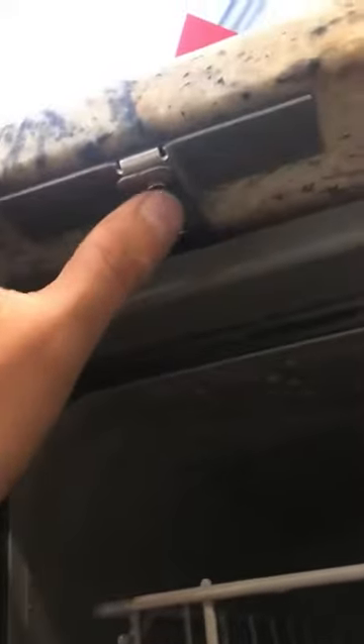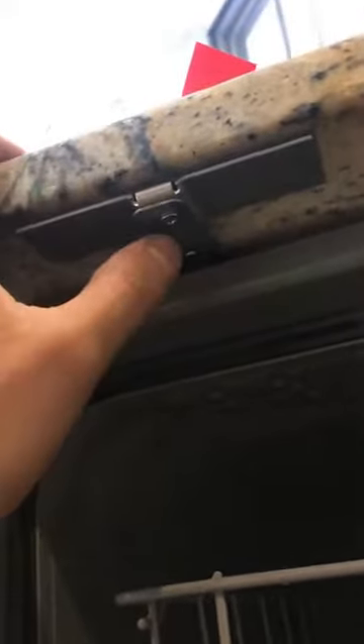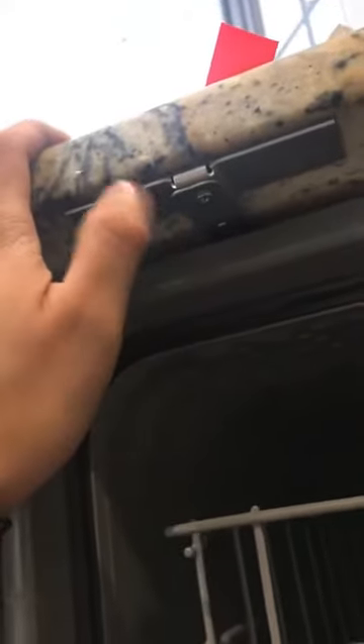There are a few different areas where you can screw on the screw - just use the outer one, that way it's closest to here. You can't really see it once you close the actual dishwasher. Once you've positioned it, make sure you take off the tape.